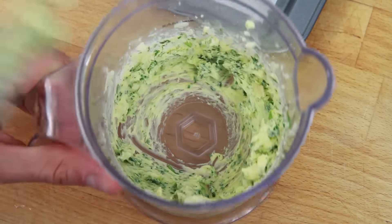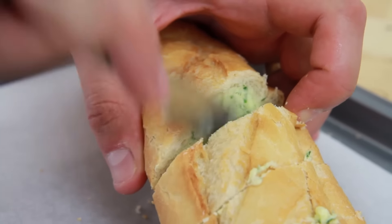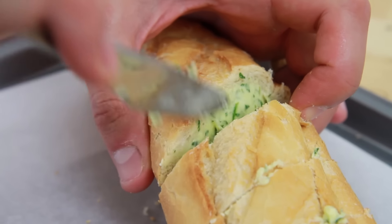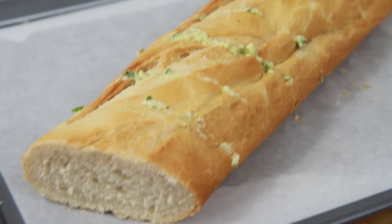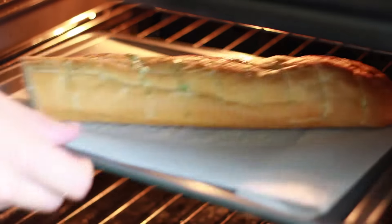Now evenly spread the garlic butter from the food processor between each incision in the baguette, being sure to butter all sides in the bread. Once you've used up all the garlic butter, take the garlic bread and place in the oven. Bake for between 10 and 15 minutes until lovely and golden and the butter is melted.